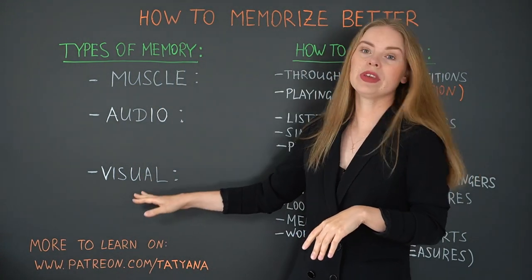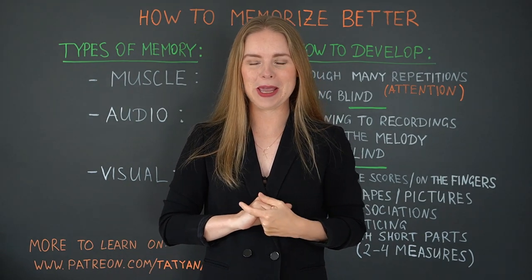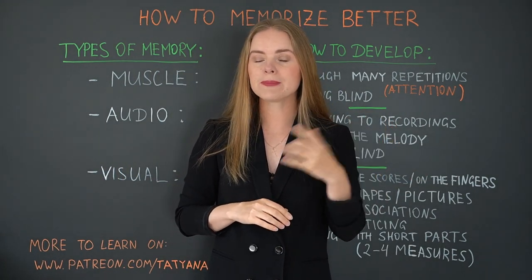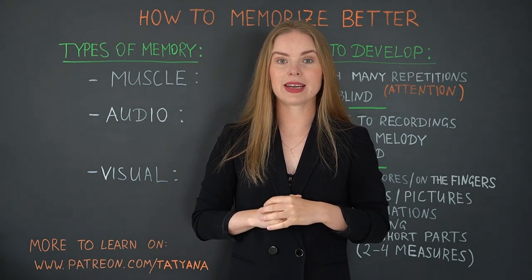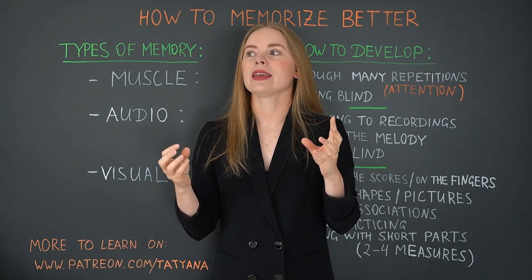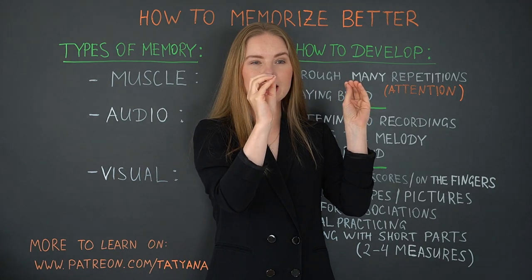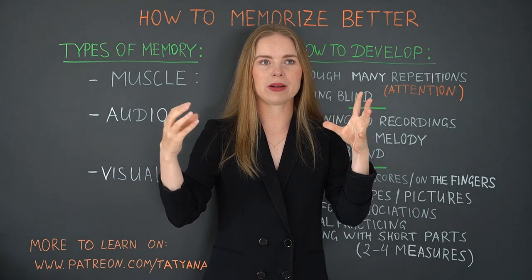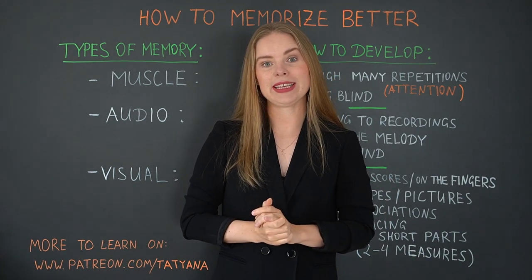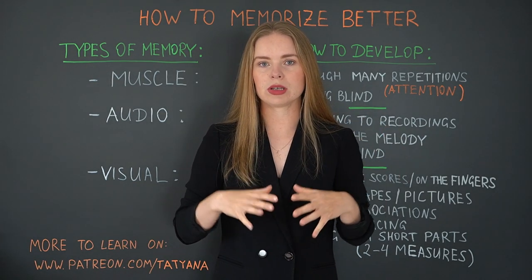We continue and go now to visual memory — it's everything that you memorize with your eyes. I usually separate it in two ways: either we can memorize the fingers and finger movements, or we can also memorize the scores or the tabs. I know that some people, when they actually memorize the piece, can look at the scores, then turn away and see the page in their head — just in their imagination, they see the piece of paper and can follow it mentally. Other people can very easily memorize their fingers, the position of the fingers, the general position on the fretboard, the shape of the chords, and all these things.